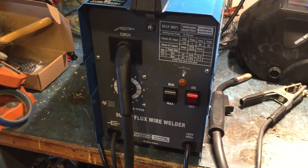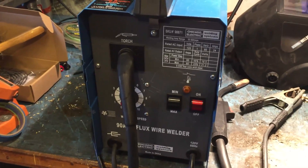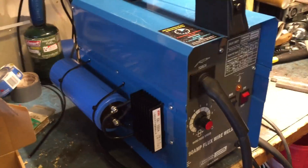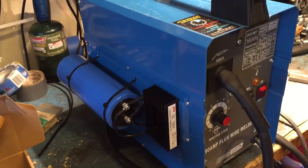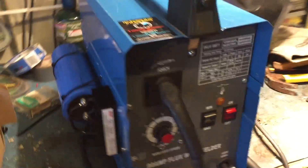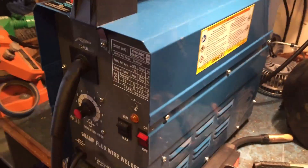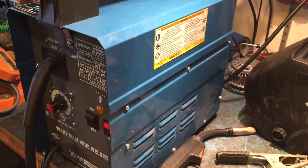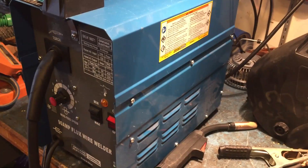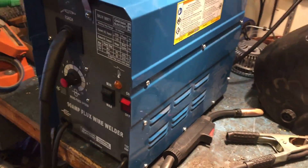What I've got here is my Harbor Freight 90 amp welder, and I've done the modifications of turning it into a DC welder, as well as putting on a pretty good-sized cap. I also have a much larger fan in the back — 110 CFM is the flow rate.